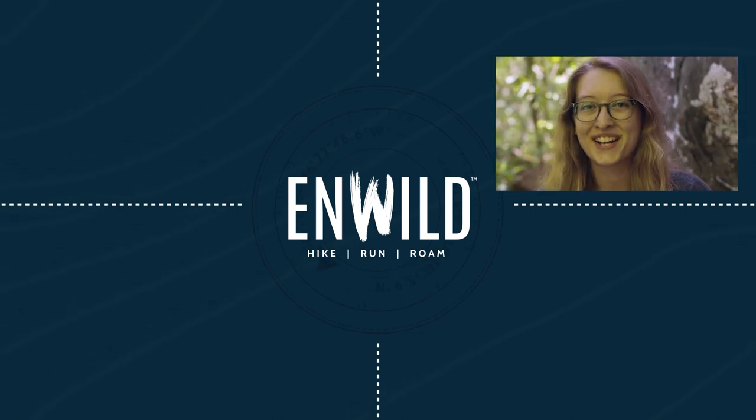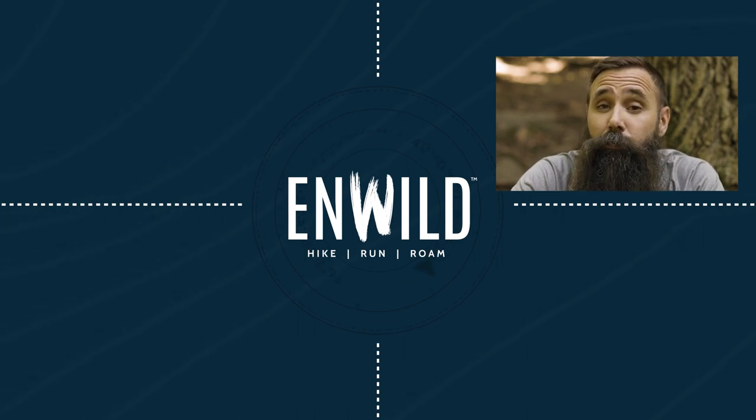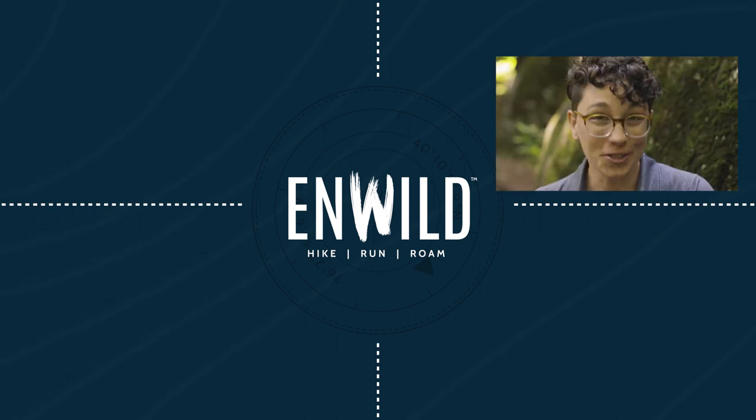Whether you're hiking, running or roaming, we'll help you get the gear you need for your next adventure. Subscribe and follow the nwild crew for the latest reviews, how-to's and backcountry education. See you on the trail.